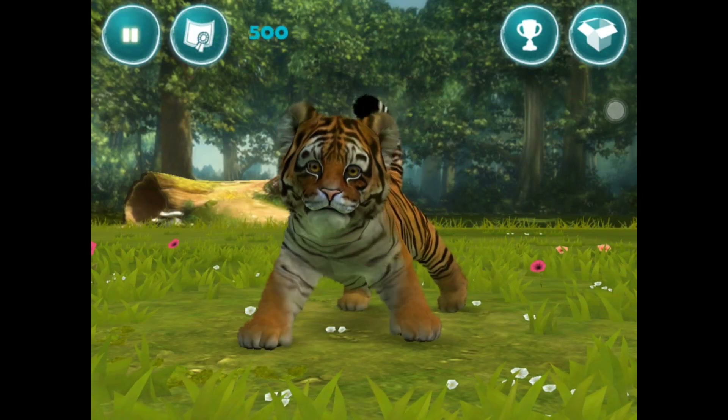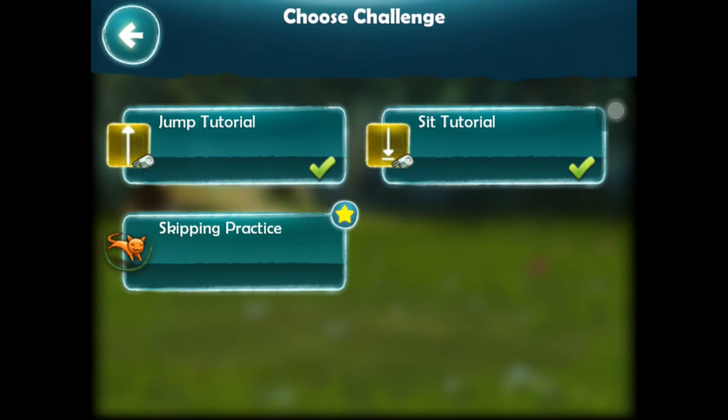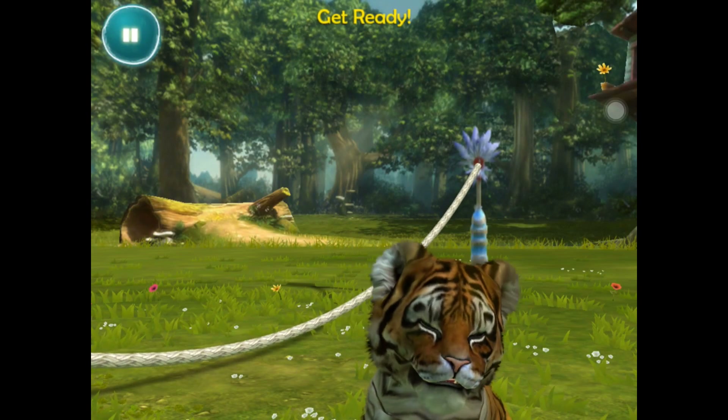So now we've got skipping. Help your cup to skip - tap the screen and make it jump the rope. Draw a big upward stroke to make your cup skip. You can win gold for this - 50 coins if we get gold, 25 for silver and 10 for bronze. Not sure how good we're going to do.